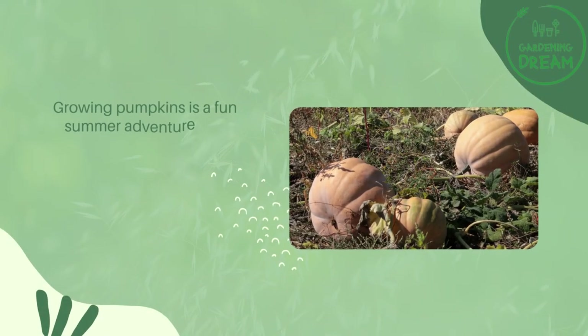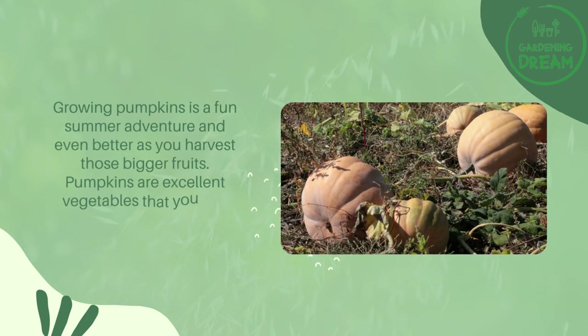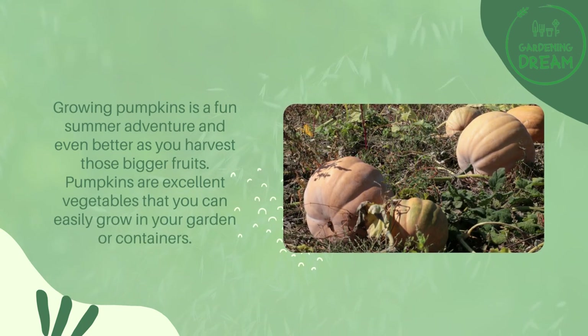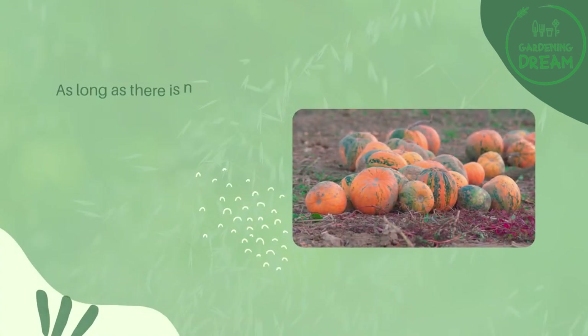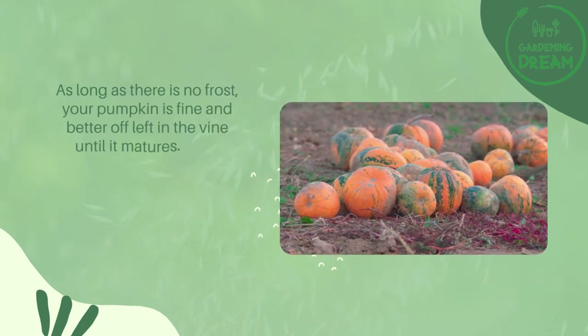Growing pumpkins is a fun summer adventure, and even better as you harvest those bigger fruits. Pumpkins are excellent vegetables that you can easily grow in your garden or containers. As long as there is no frost, your pumpkin is fine and better off left on the vine until it matures.